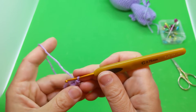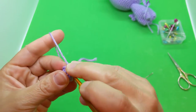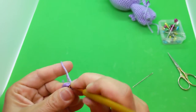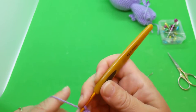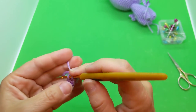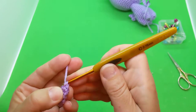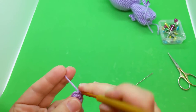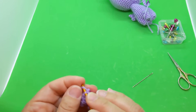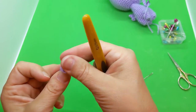For round four, single crochet in the next four and then single crochet two in the next stitch. Working this small, I don't use a stitch marker — I just count. One, two, three, four, five, six. I'm just about running out of yarn again. And there's the horn!